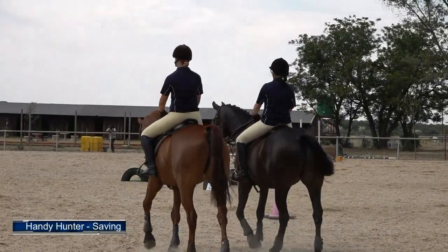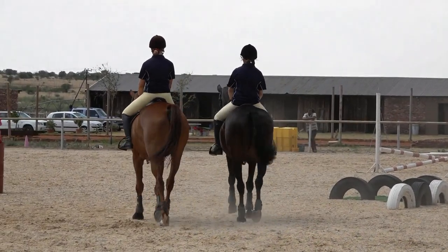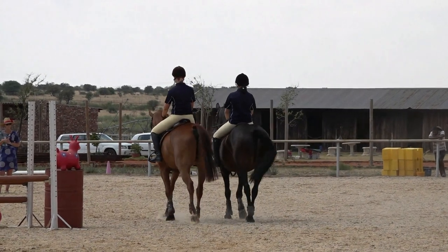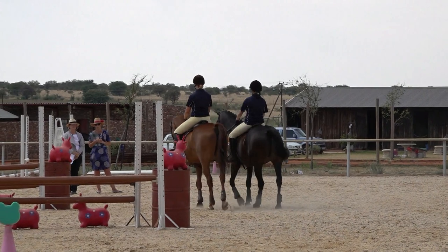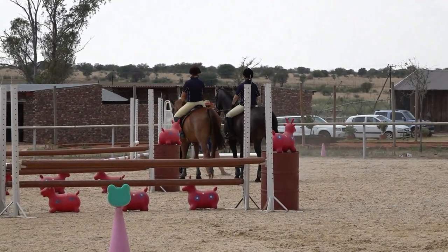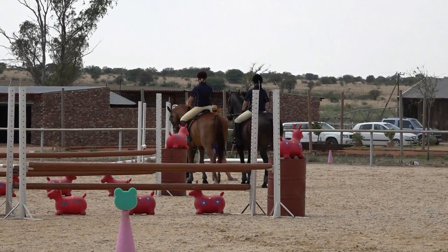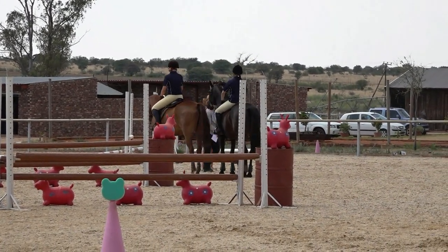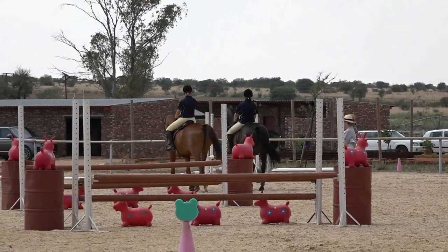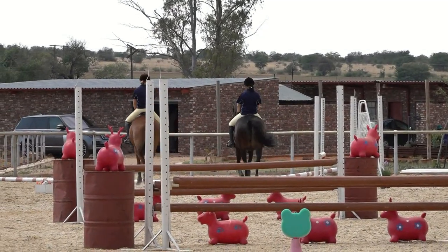Now we will show how to save your partner if your horse has a problem at a certain obstacle. One rider will start the working riding, and we will pretend she has a problem at number three. She will try obstacle three, feel that her horse will not do it, and rush back to the box. Once all four feet are in the box, the second competitor comes out, completes obstacle three, goes back into the box, and the first competitor then completes obstacles four and five before going back in for the second to start the working hunter round.